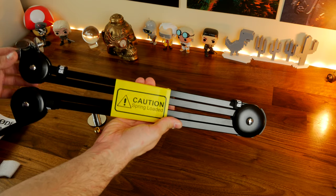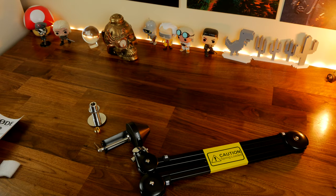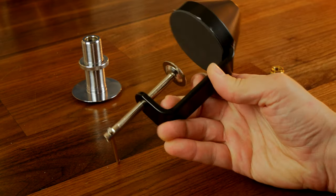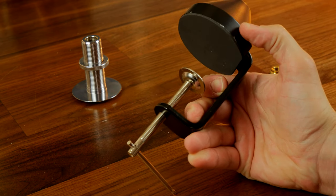The PSA1 is not inexpensive, but not overly expensive as a boom arm. It is cheaper than the Blue Compass and so more accessible, but it's also sturdy and trusted by many. The box comes with a number of different things for easy, straightforward installation.